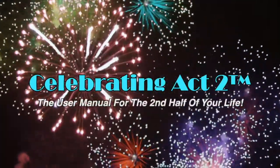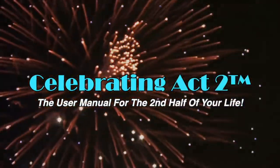Welcome to Celebrating Act 2 — the user manual for the second half of your life.